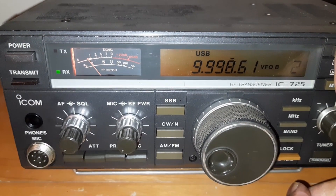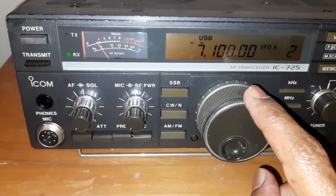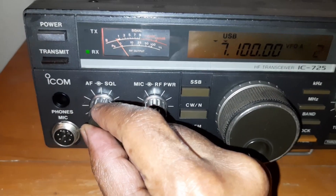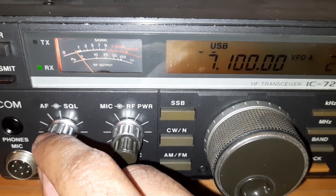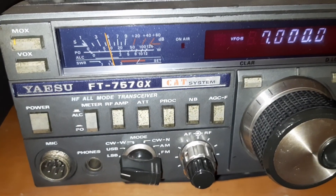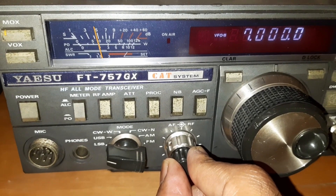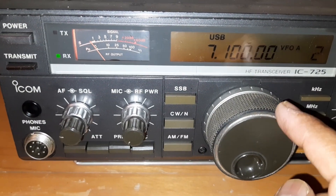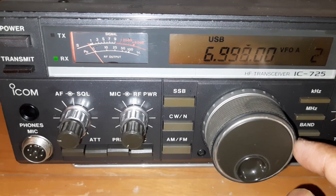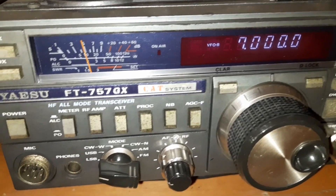If I check 40 meter on this ICOM — there is noise there, but the ESU is showing — see right now at 40 meter on ESU — the noise is around S1-S5 now. Let me come to 7.0 MHz. The noise is there, but the S-meter — no function. Here the noise is there, but S-meter is around S1-S5 on the ESU.